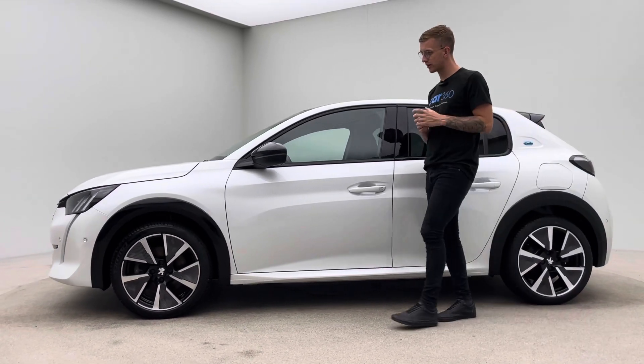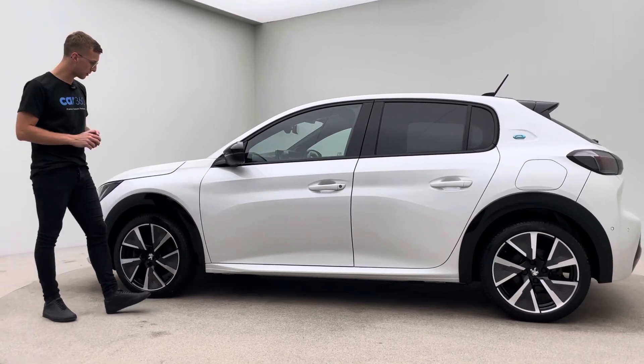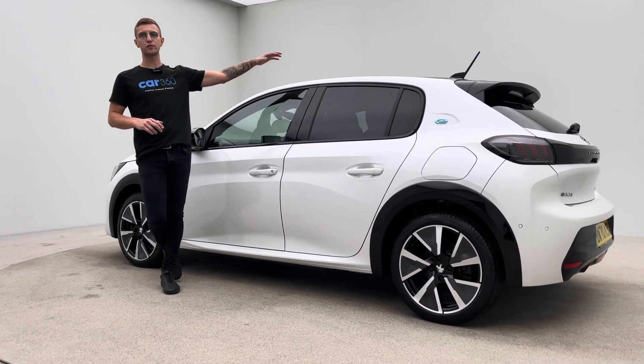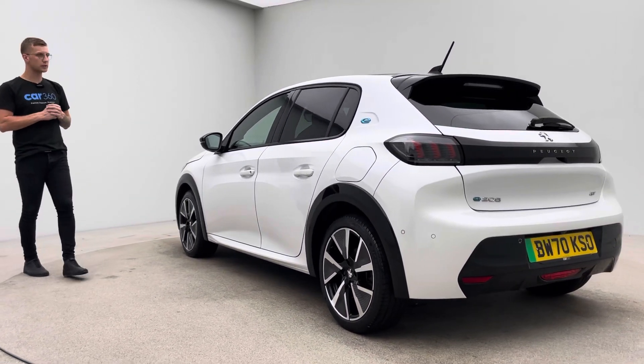Finished in white, really nice specification. The contrast in black really does set this car apart — your wheel arches, your mirror caps, window surrounds, and obviously the roof and a little lip spoiler on the back as well. The car looks absolutely wicked.